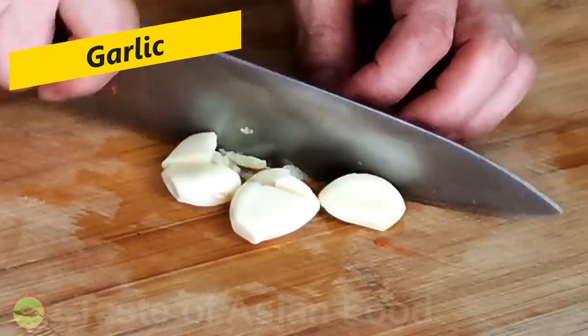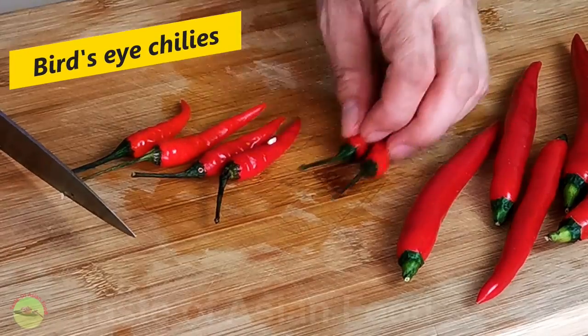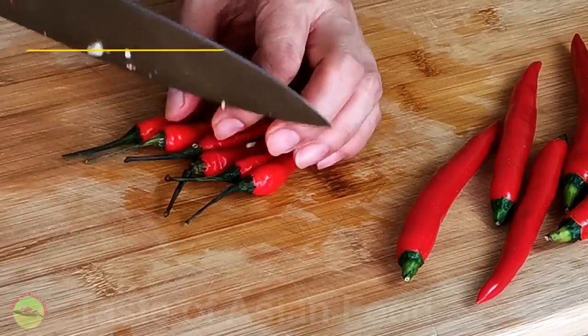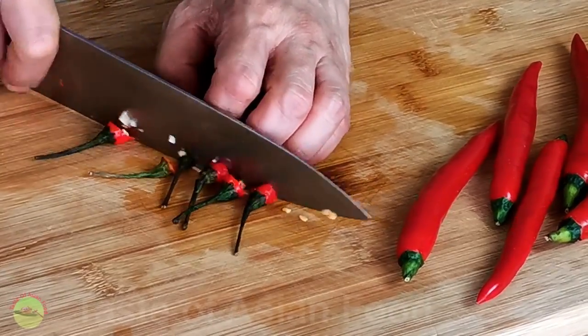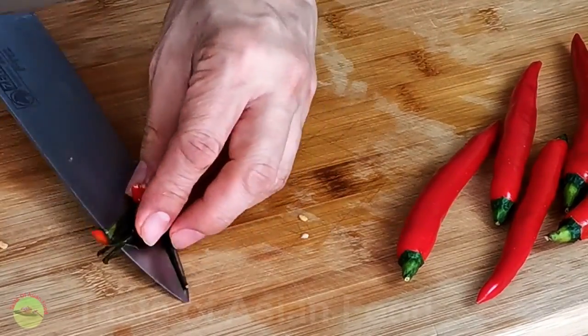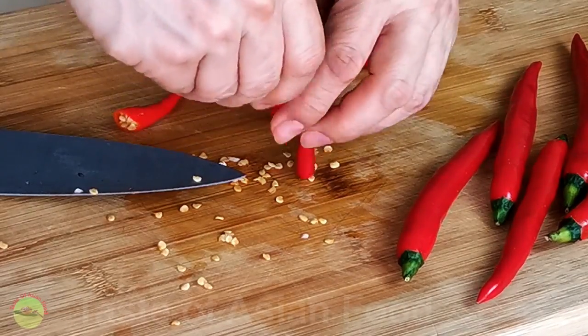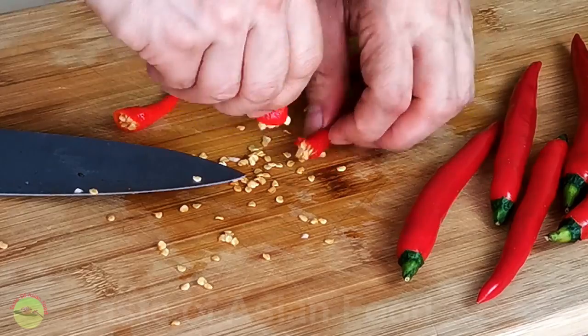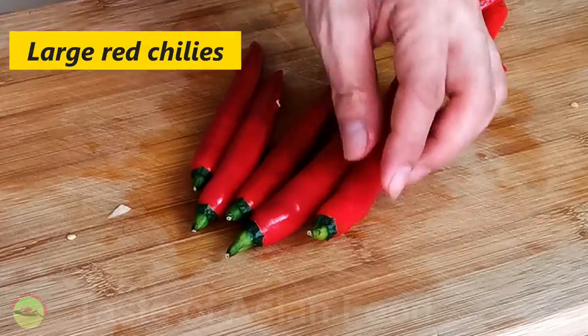Bash and rough chop a few cloves of garlic. The primary ingredient for peri-peri sauce is chili. The original recipe of peri-peri sauce is made with African bird's eye chili. However, since this type of chili is unavailable where I live in Malaysia, I choose to use the local bird's eye chili, which are pretty similar.